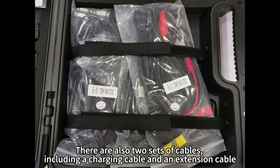There are also two sets of cables, including a charging cable and an extension cable.